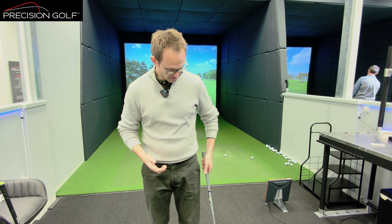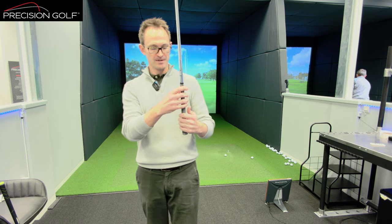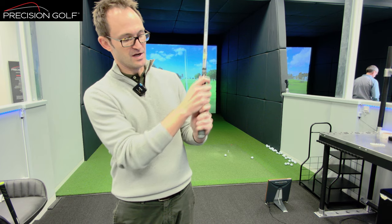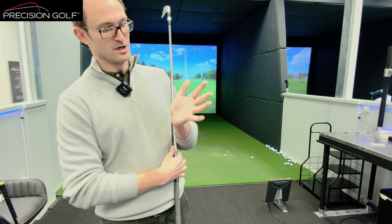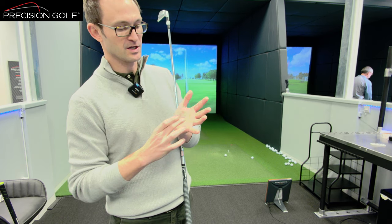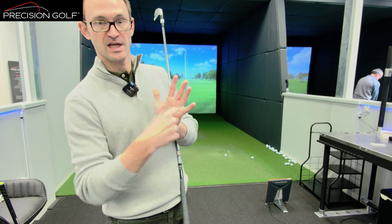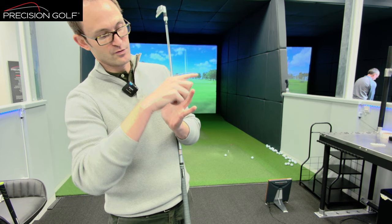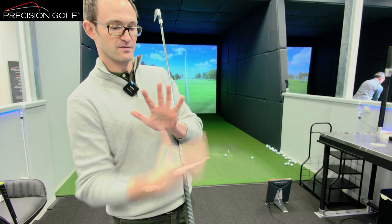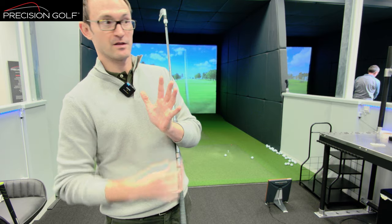We'll look at grip size first. There's a standard-size Lampkin crossline on this club here, and what we're looking at is how it fits the dynamics of your hands. Hands come in all kinds of shapes and sizes — large palm, small fingers, smaller palm, long fingers. It's really about the wingspan diagonally in particular, so the more broad and feathered your hand is into the fingers, generally speaking the more size you're going to need to fill that out.